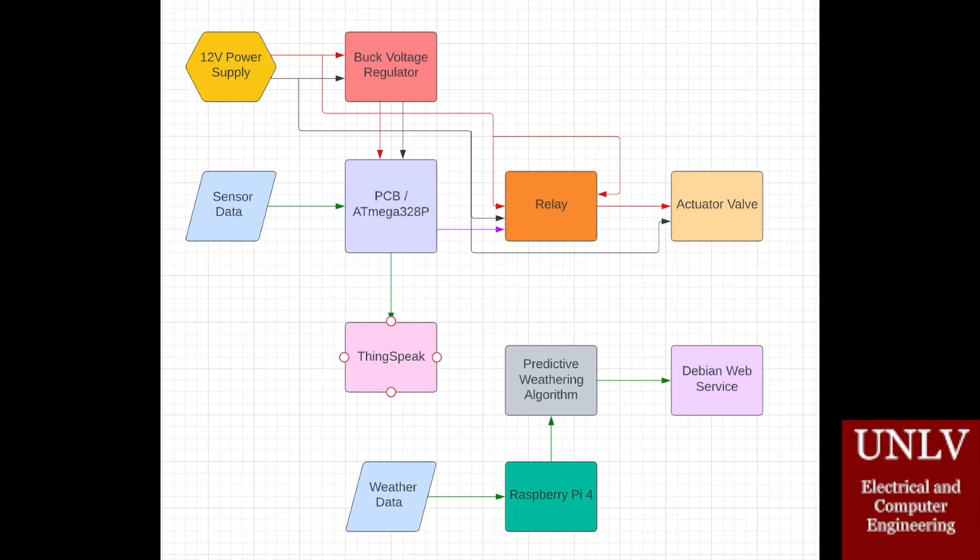It is controlled by the Raspberry Pi 4. The way it functions is that we have weather data being sent into the Raspberry Pi 4, where it is then run through the algorithm, and finally it is displayed on our Debian web service.